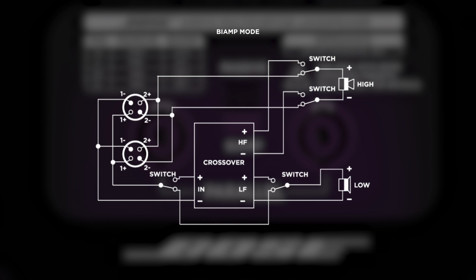When bi-amp mode is engaged, pins 1-positive and 1-negative of the NL4 connector are used for the low-frequency transducer, and pins 2-positive and 2-negative are used for the high-frequency driver. Power handling on the AMM-112 is 300 watts RMS and 2800 watts peak in passive mode.